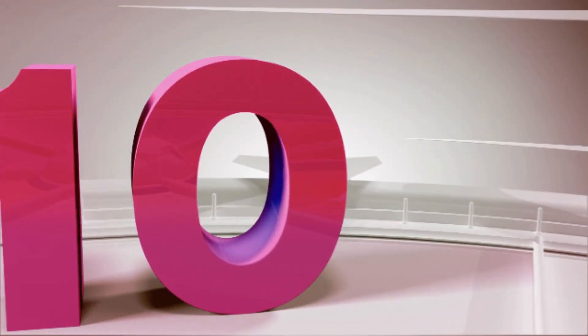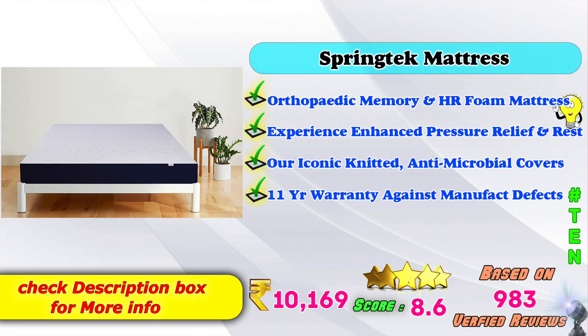Now I will talk about the top 5 best orthopedic mattresses. Let's talk about the top 5 best orthopedic mattresses in this video. Based on 983 verified reviews.